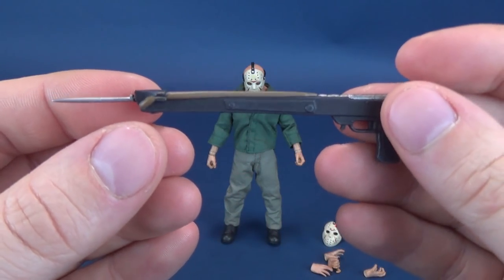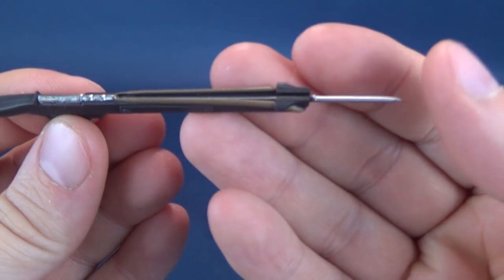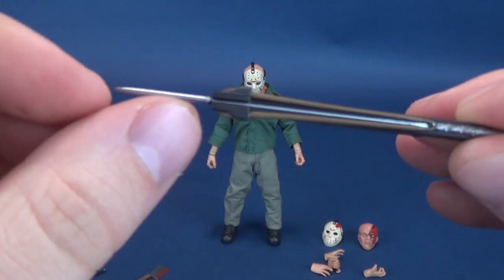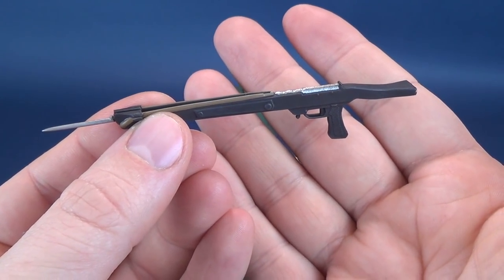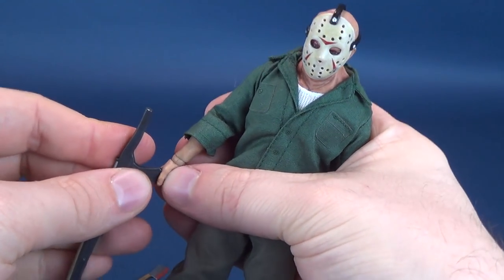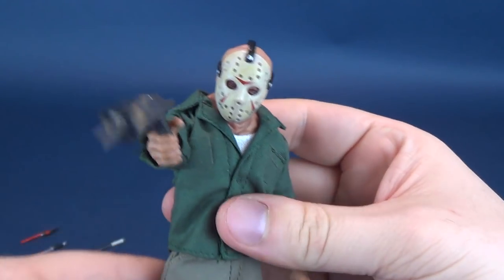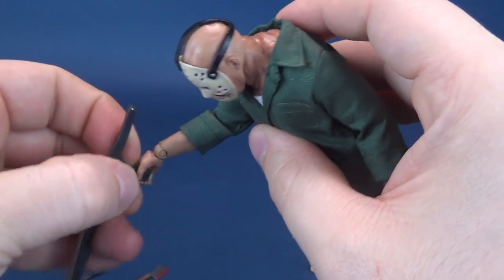Jason Voorhees also comes included with his tried-and-true harpoon gun. The harpoon gun does look rather good, though it is sensitive to breakage, so you want to be a little careful at the tip. It's a neat-looking, very well received, and fitting accessory. If you want to display it in his hand, you kind of already know how this goes — he has the suitable gripping hands to hold it.